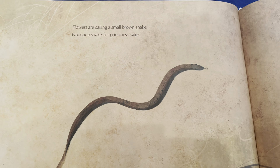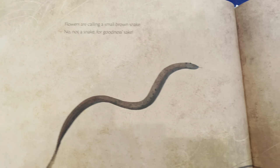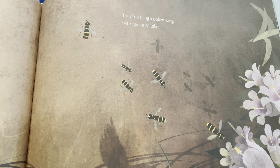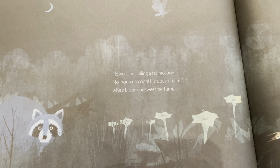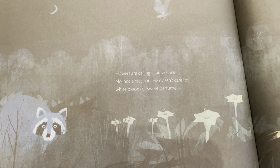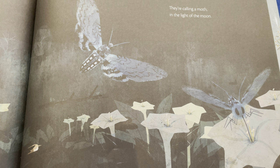Flowers are calling a small brown snake — no, not a snake, for goodness' sake! They're calling a pollen wasp with nectar to take. Flowers are calling a fat raccoon — no, not a raccoon, he doesn't care for white bloom or sweet perfume. They're calling a moth in the light of the moon.